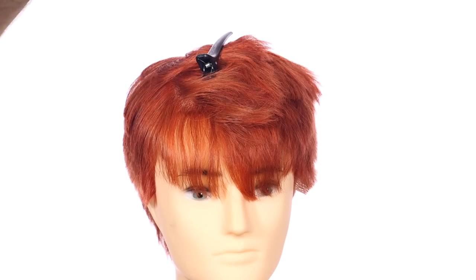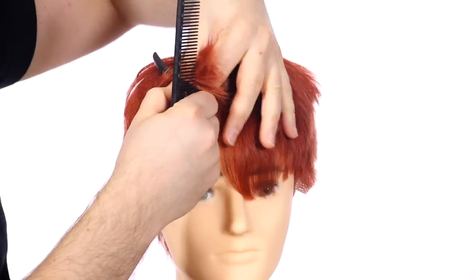That's pretty much the best advice I can give on how to section your hair. Thank you guys so much for watching. Don't forget to like, comment, and subscribe. I'm going to be posting a lot more videos like this, so thank you for watching and I'll see you next time for more videos with a salon guy.